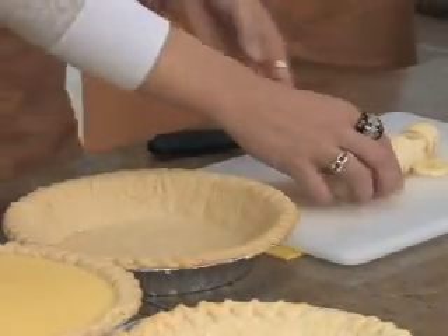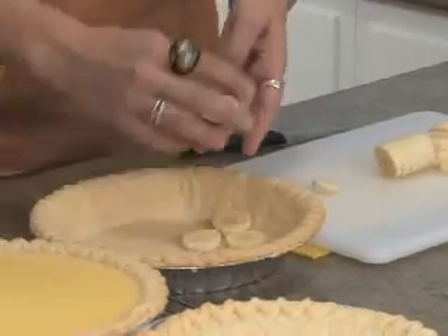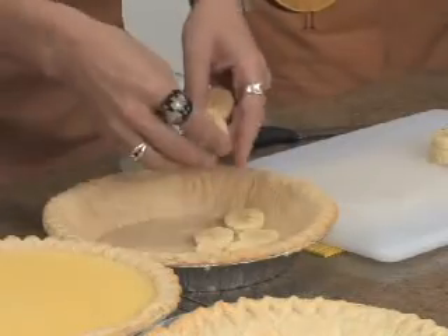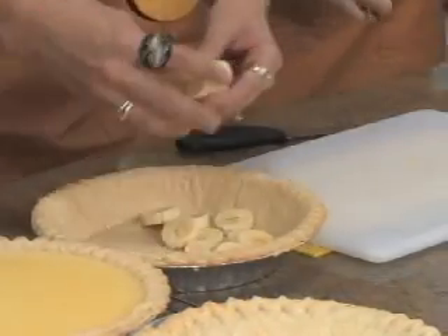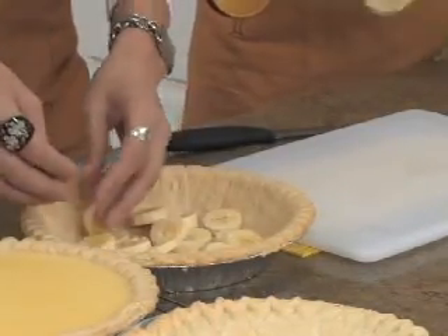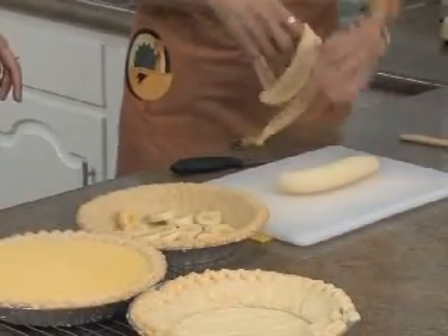Shawna wants to go ahead and layer the bottom with bananas. That's a good idea because I like a banana in each bite. I want to make sure — I think the more bananas, the better. We'll need another one. You can never have too many.